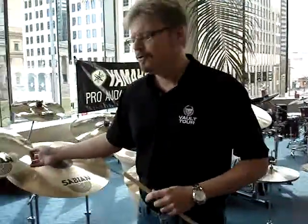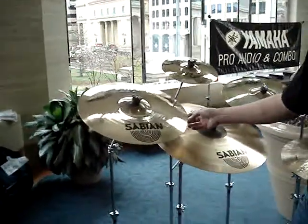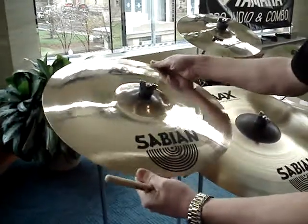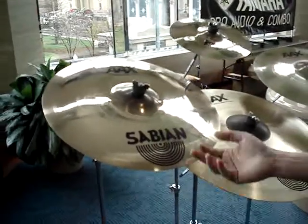Our explosion series in the AAX line has been extremely popular. Due to that, we had some requests for subtle variations within that series. What we've come out with are the new AAX Explosion Fast Crashes. These cymbals are extremely thin, but they're tempered in such a way that makes them incredibly durable — you can see they're very flexible — but they will activate with very minimal effort.